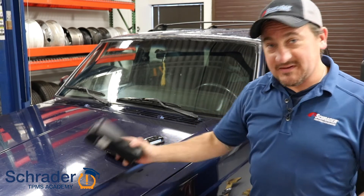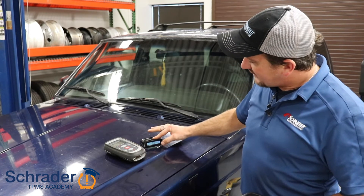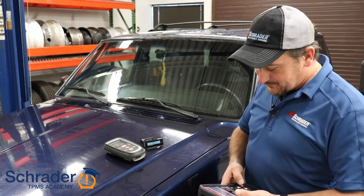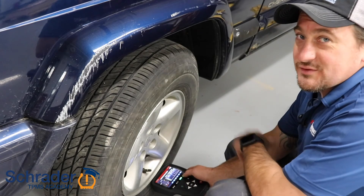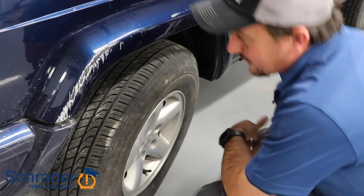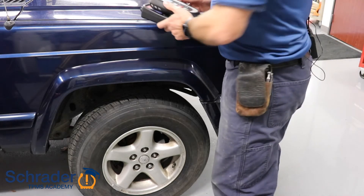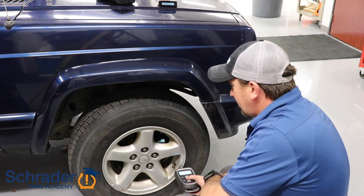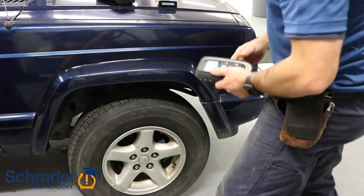We're going to take the TPMS scan tool and put the vehicle display into learn mode by pressing and holding the plus button. It takes us to the left front sensor. You're going to activate the sensor. You're going to hear the tool beep and also the display beep, telling me that we have received that signal from the sensor. We're going to go to the other side and do the same thing. I've got the display set for the right front. We're going to test the sensor — you're going to hear the tool beep and also the display chirp. We're going to repeat this process for the remaining locations.